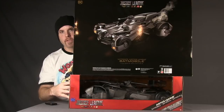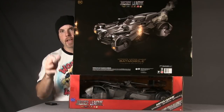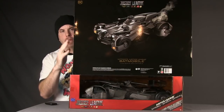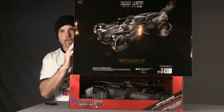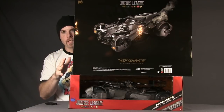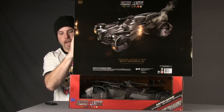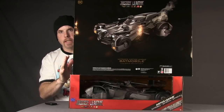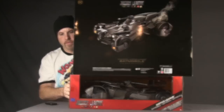Besides showing you this Multiverse version of the Batmobile, I'm also going to go over the differences between the Multiverse version and the Ultimate version. If you didn't check out my review last week of the Ultimate version, I highly recommend you go check that out — it'll give you a much more in-depth look. The main difference right off the bat is the Ultimate one costs $250 and the Multiverse one costs about $60.